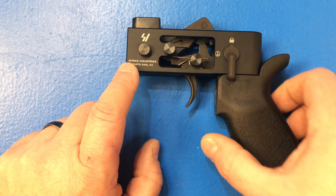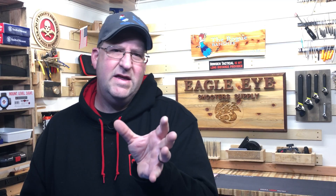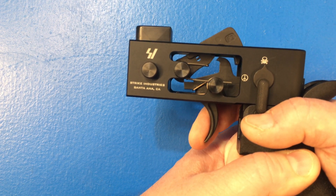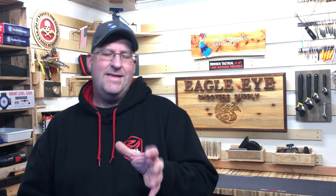I'm going to use this trigger jig from Strike Industries to show you how an AR trigger works, because seeing how these triggers work will explain to you why I make the decisions that I do on my triggers. When you squeeze them, you can see how that slides down the hammer and then eventually the hammer slips right off the trigger. That's how a trigger works on an AR.